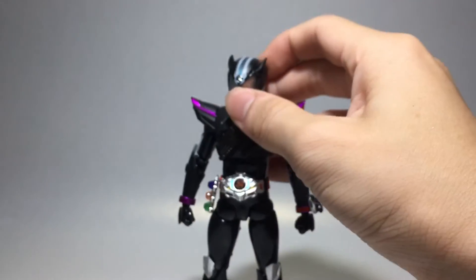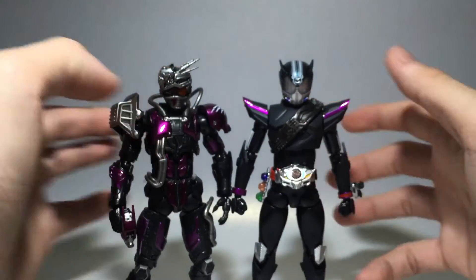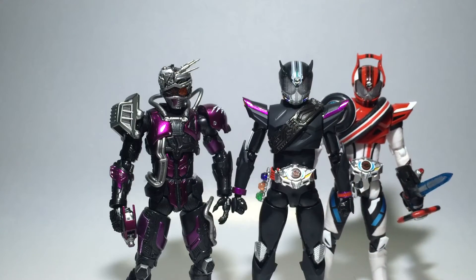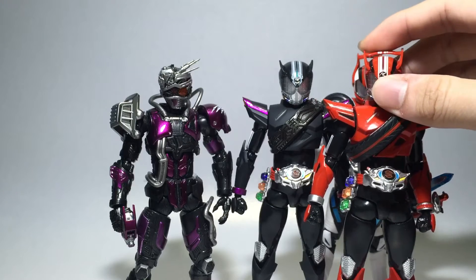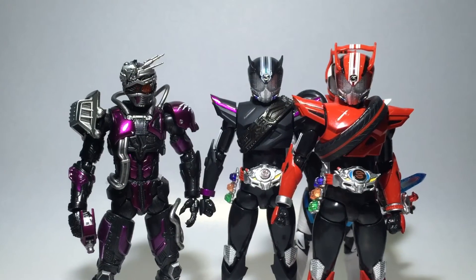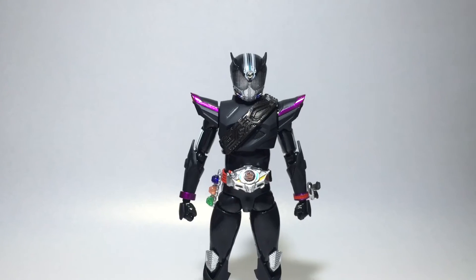Putting Proto Drive next to his other form Machine Chaser — Machine Chaser is slightly shorter — and Type Dead Heat, my favorite form, and lastly Drive Type Speed, which is essentially the descendant of this form. As with any other SHF, he scales well with the others.